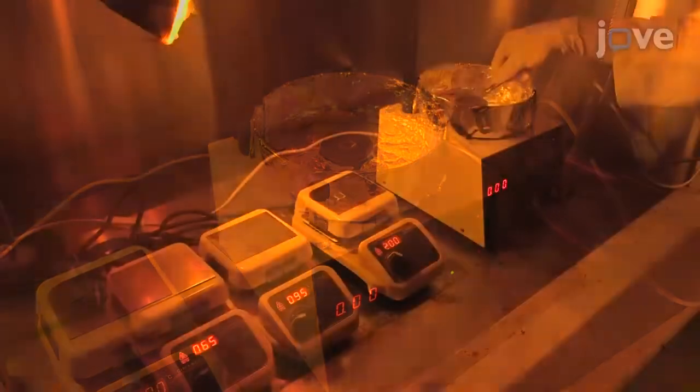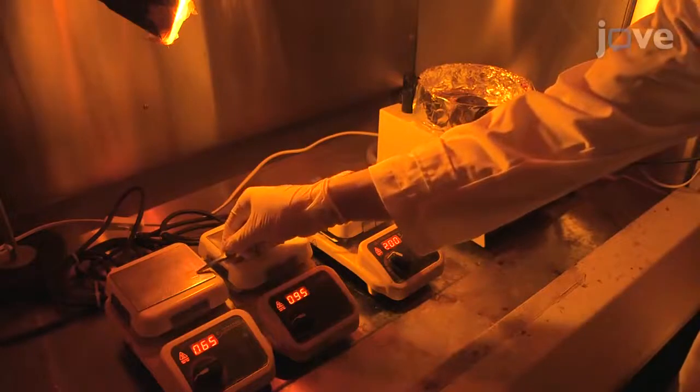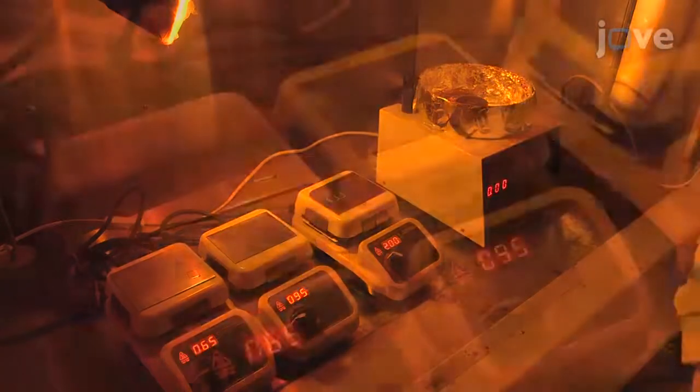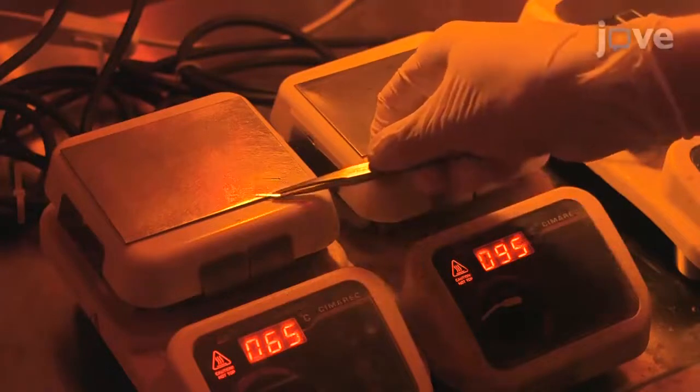When done, move the spin-coated sample to a 65 degrees Celsius hot plate and leave it there for one minute. Then transfer the sample to a 95 degrees Celsius hot plate and leave it for another minute.